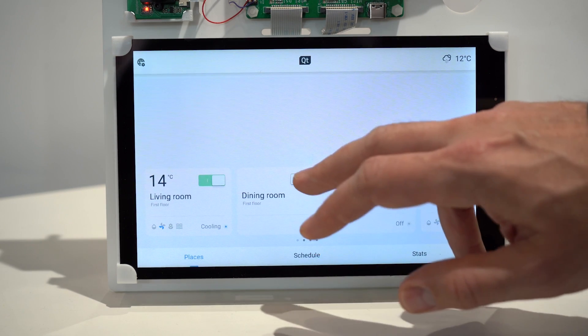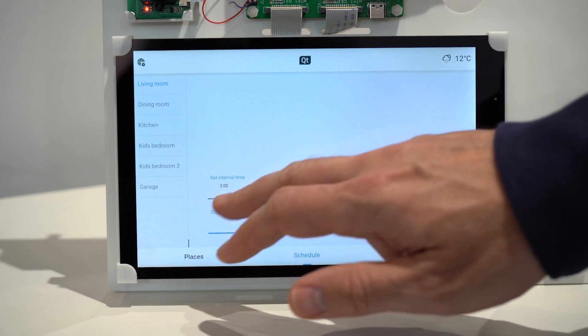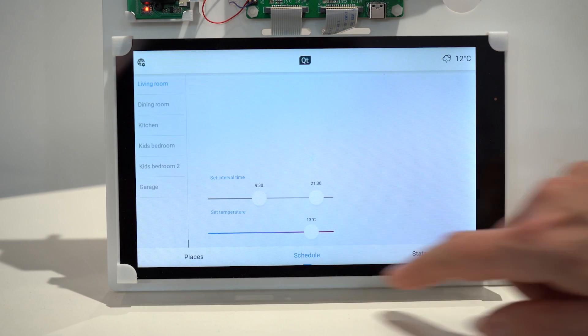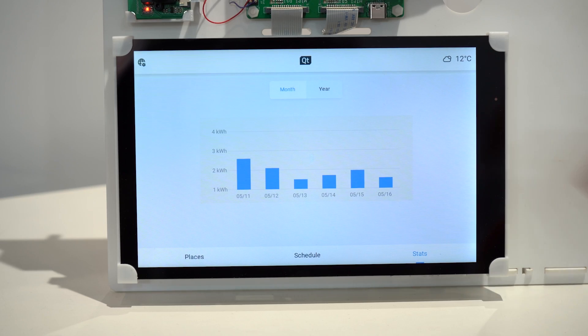The demo here is featuring a multi-thermostat demo that is showing multiple icons. I can turn on and turn off, for example, heating in a room. I can schedule some plan for the thermostat, and I can see some statistics. As you can see, the demo is pretty smooth.